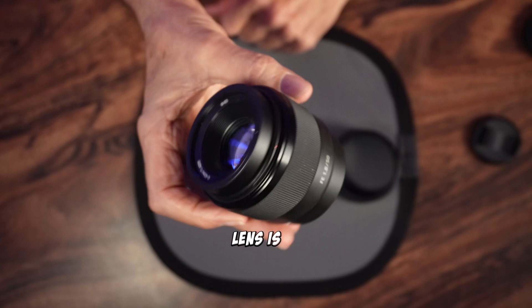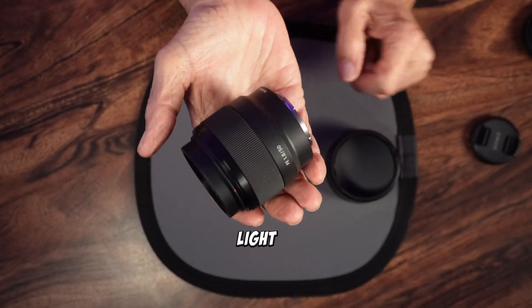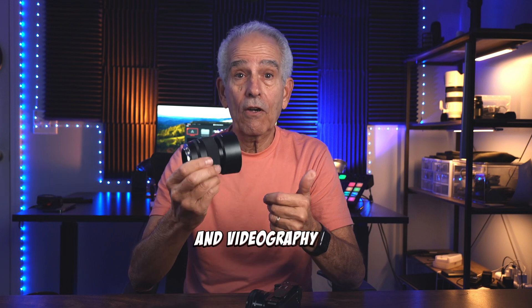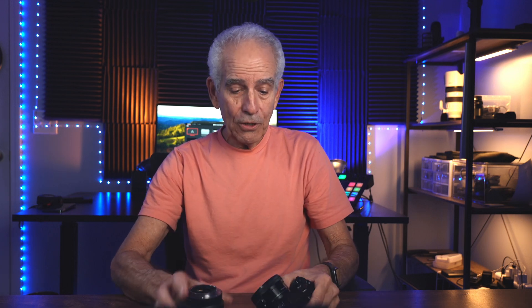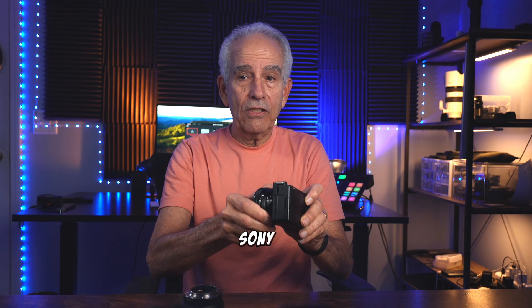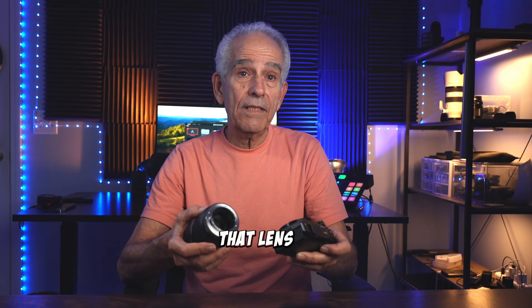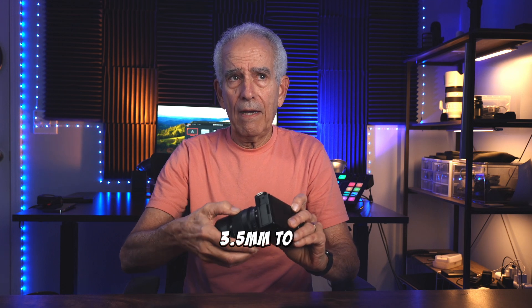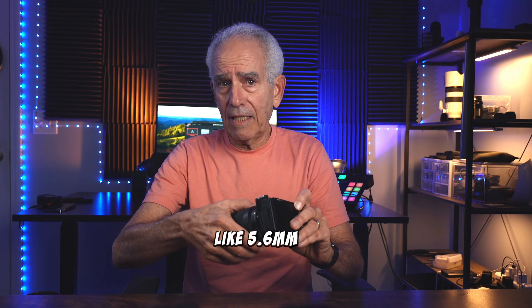One of the key advantages is this lens is compact and light — just easy to carry around for everyday photography and videography use. It's been a really great step up from my kit lens that came with my Sony ZV-E10, which is a 16 to 50mm, 3.5 to 5.6.